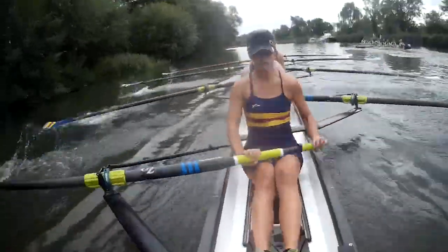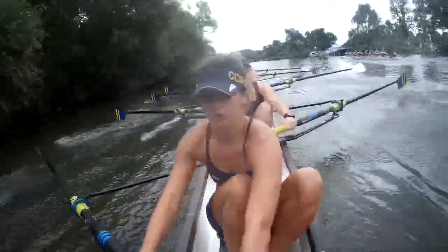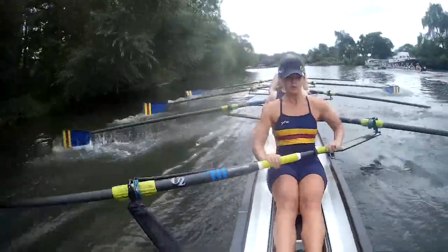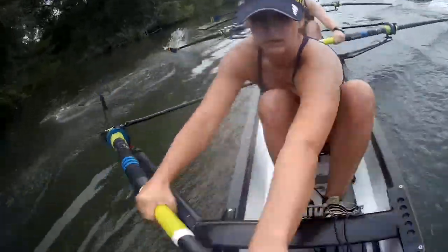Okay, we're going to claw our way back. Are you ready? Go! Press long there. Hang off those handles. Hang there. Long there. One leg down, steady.